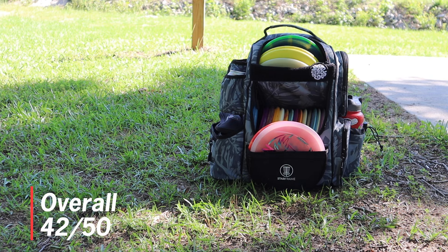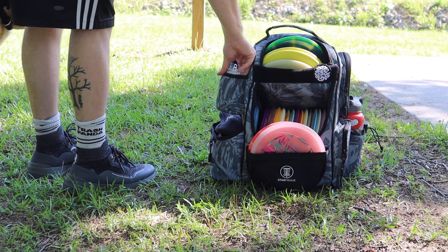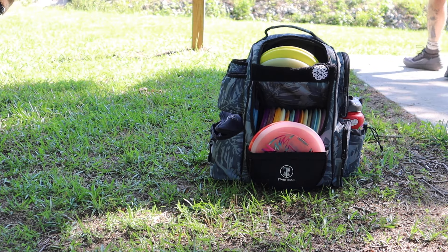Overall I love this bag. I think it has some of my favorite storage possibly ever. Be sure to check it out at starframebags.com and give it a try. Thank you guys for watching — be sure to subscribe. See you in the next one. Stay swanky.